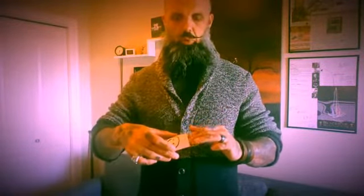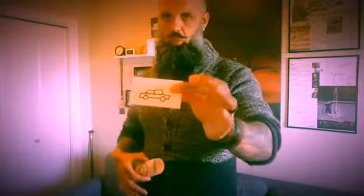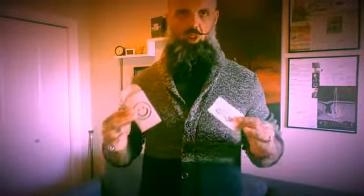Once you've managed to read the spectator's mind and reveal the information on the business card that's inside the envelope, you are then able to prove that you are correct with 100% accuracy. Not only that, you can then show the envelope as being completely solid. It is now instantly reset and ready to go again.